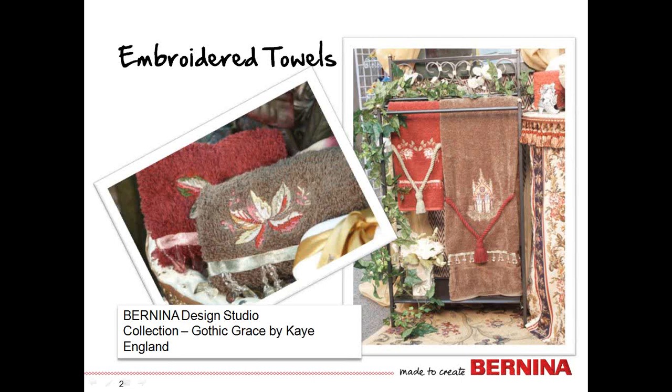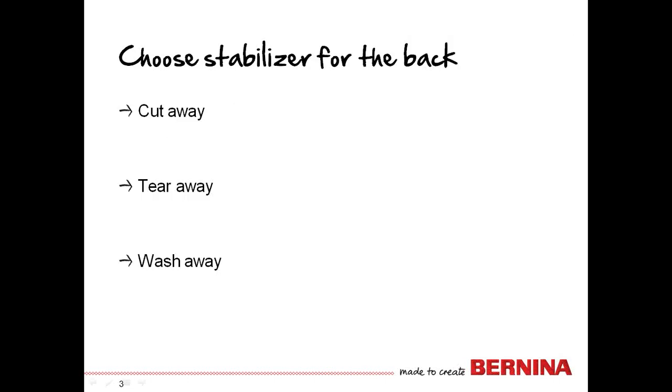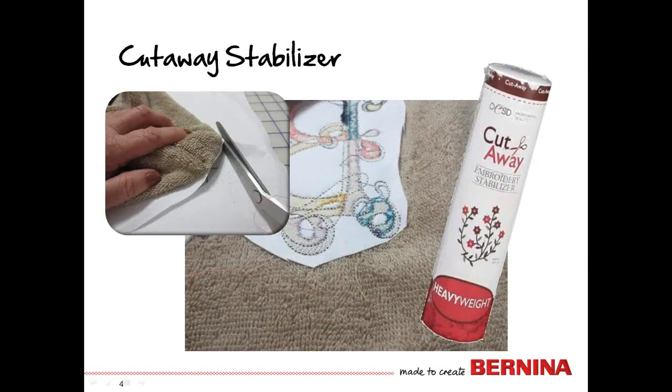The first thing to consider is what stabilizer should be used on the back during the embroidery process. There are basically three types of stabilizer: cut away, tear away, and wash away. You will find many differing opinions about which one should be used on a towel. A cutaway stabilizer is one that's going to support the most stitches, so if your design is very stitch-intensive, you would want to choose a heavyweight cutaway.